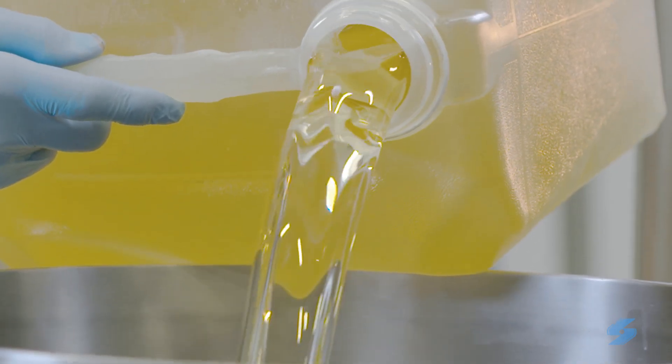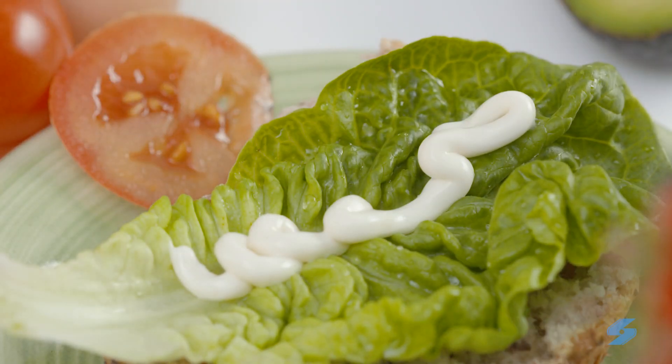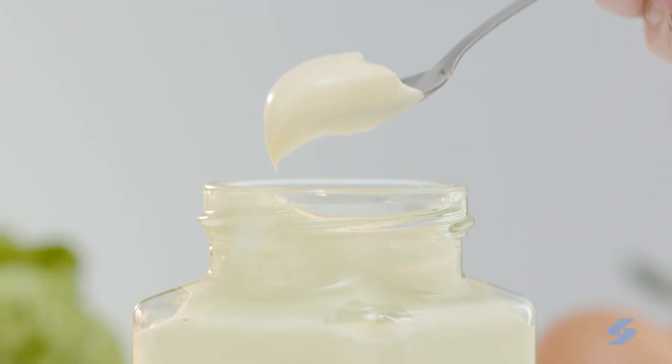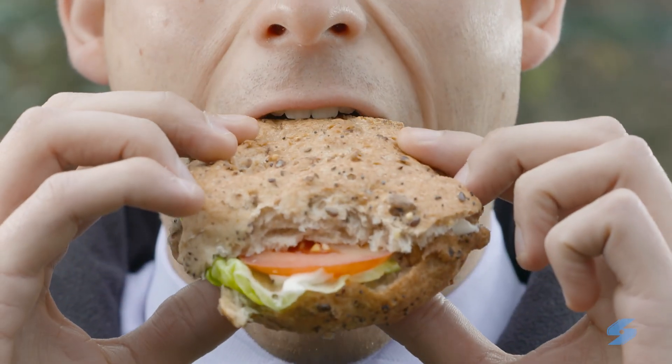Mayonnaise is an oil and water emulsion with an oil content that varies widely, from 80% to as little as 20% in low-fat products. Whether it's a traditional mayonnaise or a low-fat recipe which uses starch and other thickening and emulsifying agents to replace the oil content, producing mayonnaise is challenging.